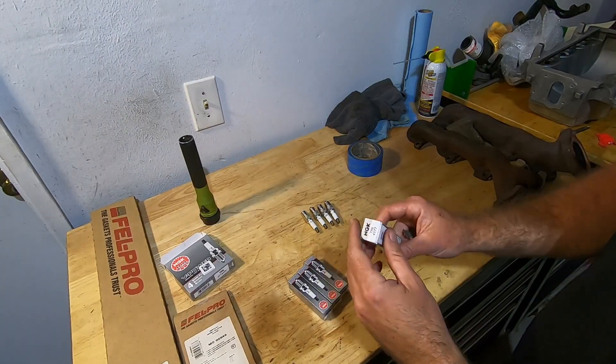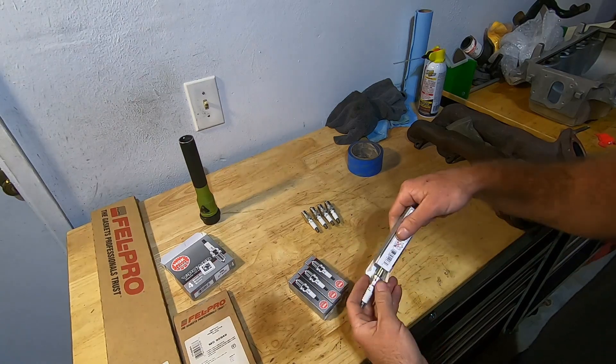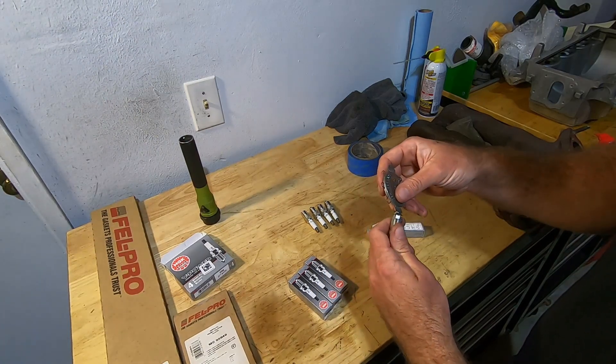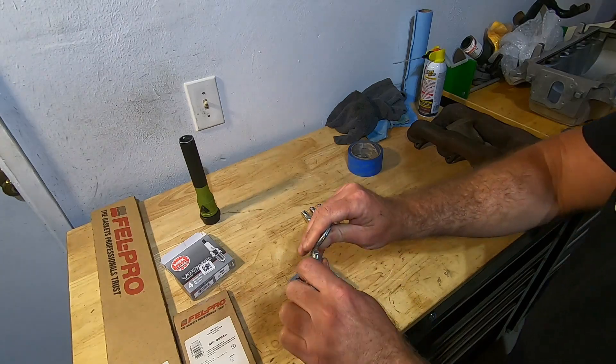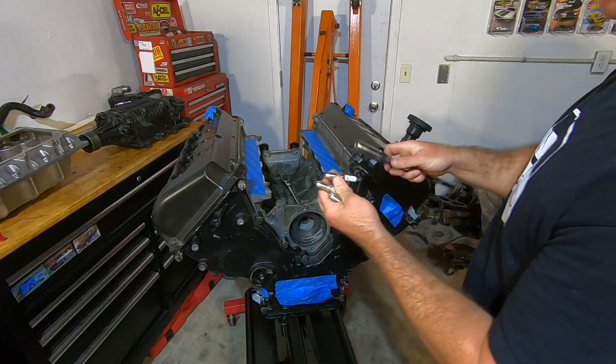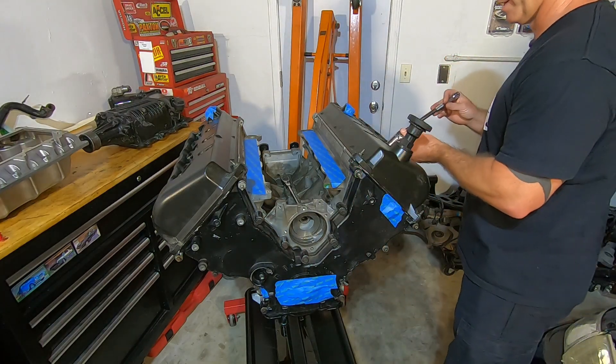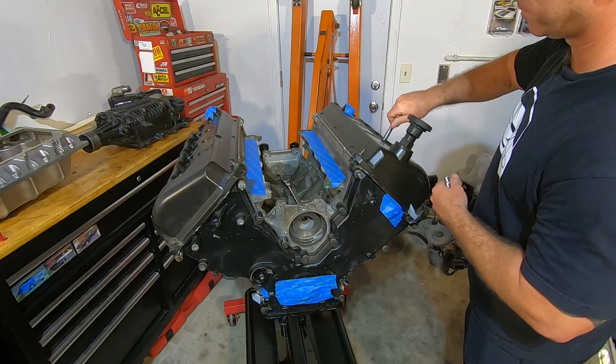For spark plugs, I'm using NGK TR6s and I'm going to gap them down to about 34 thousandths. Now that I got them all gapped, I'm going to put them in by hand — get them started by hand — and then torque them down to about 10 to 12 foot-pounds.